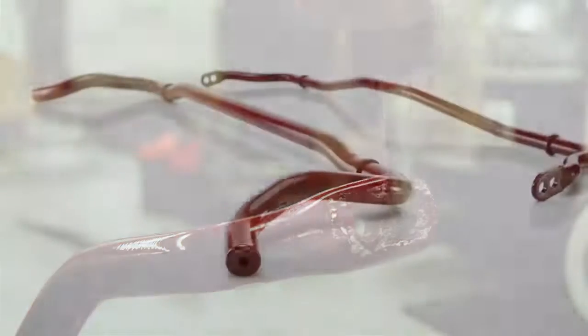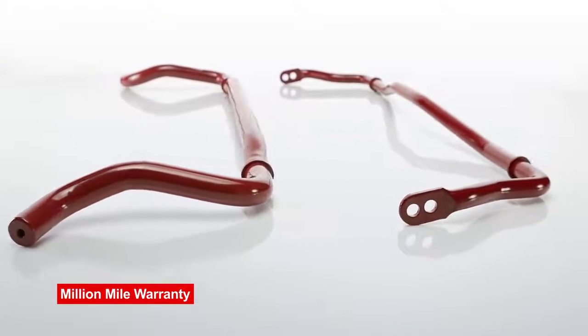Every sway bar has a million mile warranty, and we're not able to back it up unless we know that it's going to last.